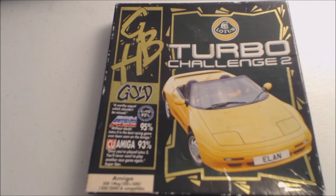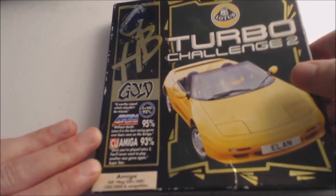Lotus Turbo Challenge 2, developed by Magnetic Fields and published by Gremlin Graphics in 1991. This is the GHB re-release from 1993. They released a couple other games in this format like James Pond and a few other games. The box is smaller than the original release, but I kind of like it — easier to store on a shelf.